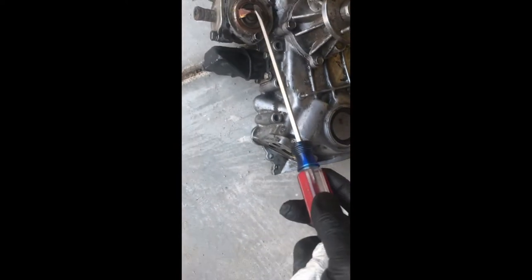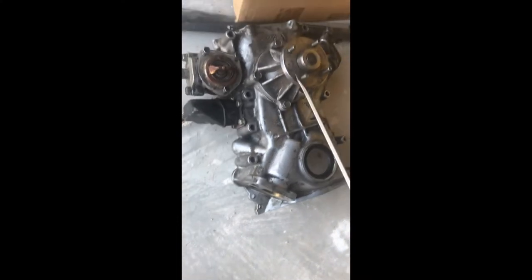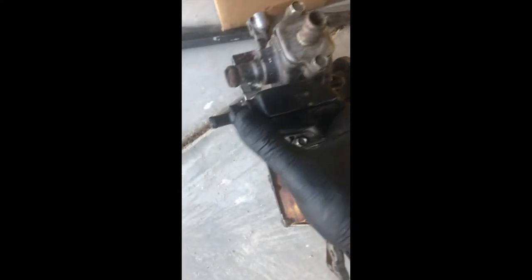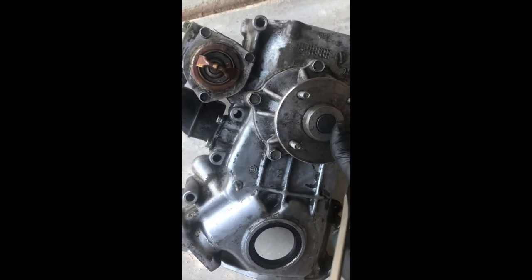Label the bolts carefully. I left the thermostat and hose in there. This is the water pump — I'm gonna change it. The kit comes with everything, almost including the seal. The PCV valve is this one here — if it makes noise when you shake it, that means it's working. I'm gonna change the thermostat and the water pump.